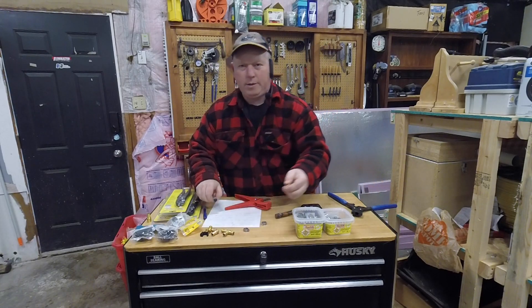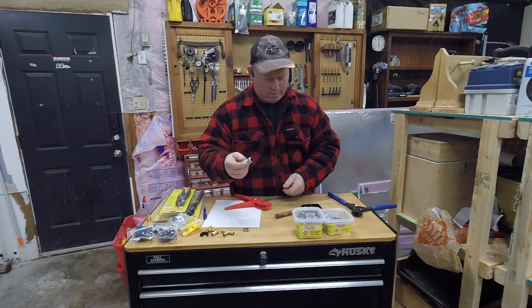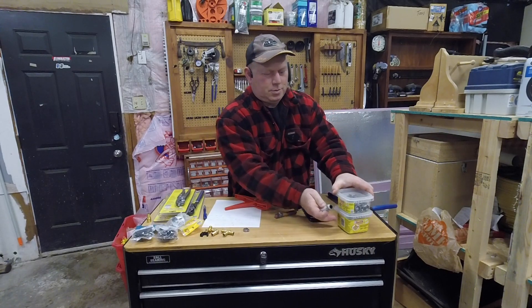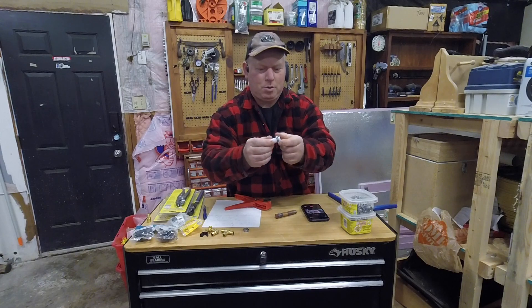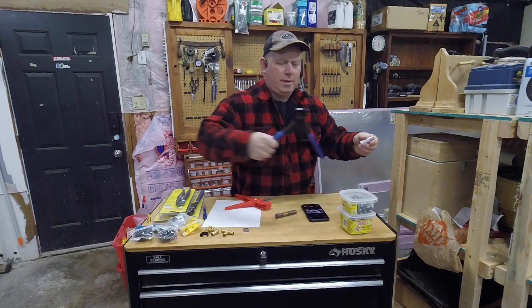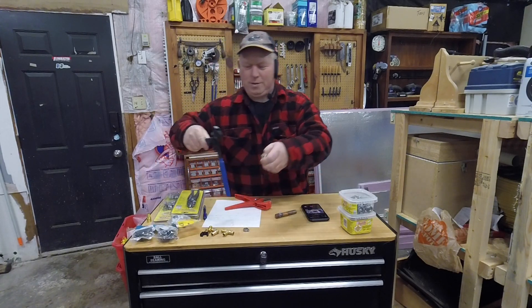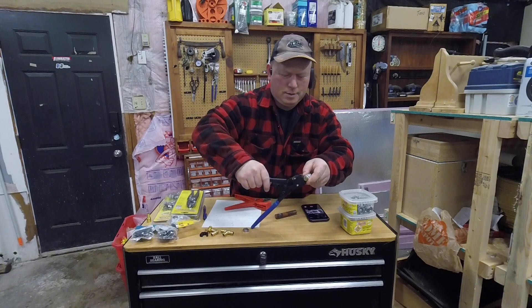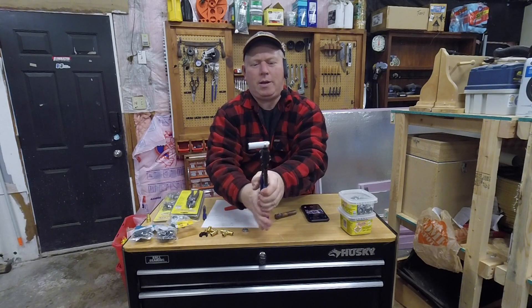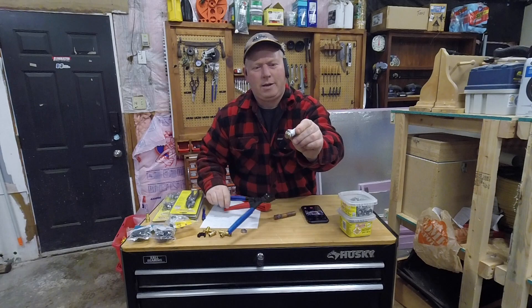I'm going to crimp this plug on here. You put the crimp ring — or pinch clamp — over top of the tube, then put it over top of the fitting and move it down a little bit. You take your PEX crimp tool, put it inside, hold it like that, and then just push. It's quite a lot of pressure actually. Once it's all the way, you release it and there you go.